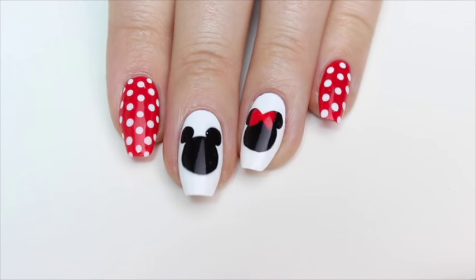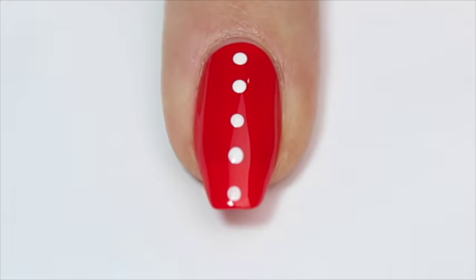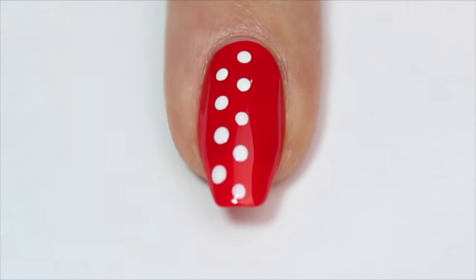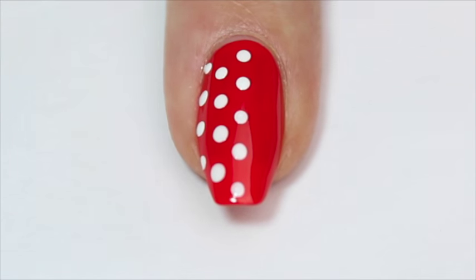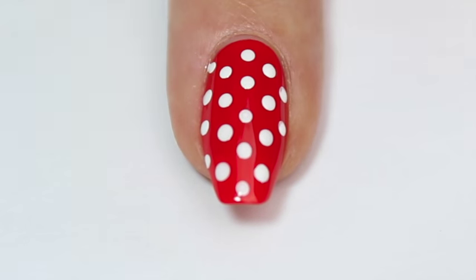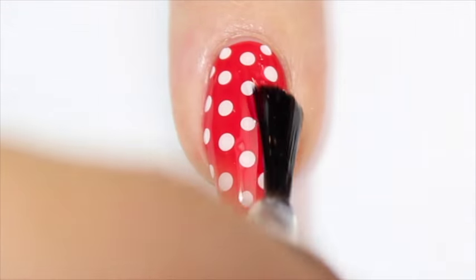I'm starting out with Minnie's signature polka dots. I've already done a red base color, and once that's completely dry, I'm coming in with a dotting tool and some white nail polish. I like to start at the top of the nail and work my way down in a row of dots, then add more rows on either side — I find this the easiest way to space them out evenly. Then finish with a top coat.